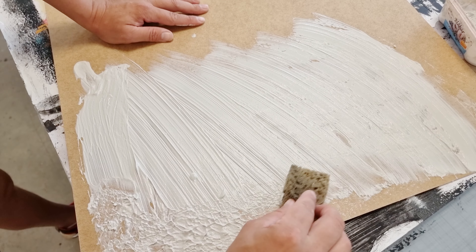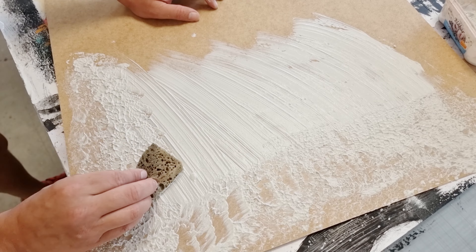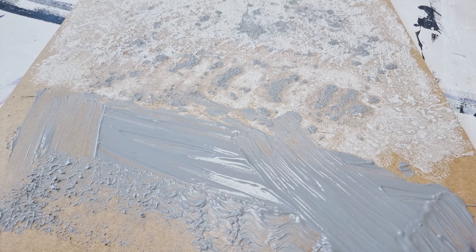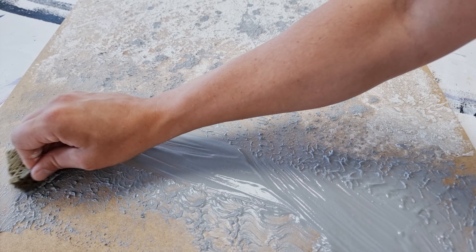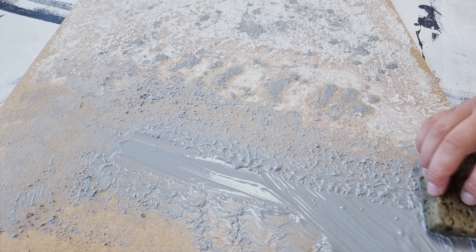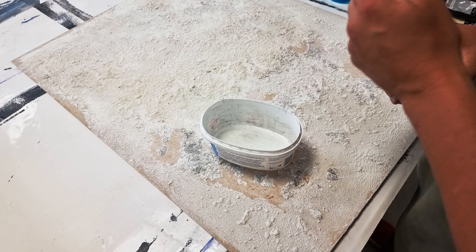I start by putting down some plaster and go in with a sponge to make the texture more interesting. I've added some colors to the plaster to build up different background colors, and I apply two to four different layers. Here you can see I've added two layers of plaster in two different colors.